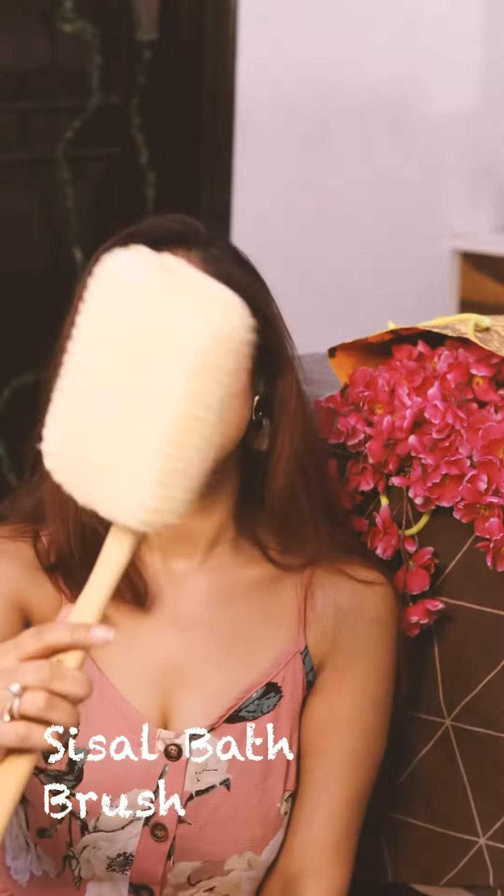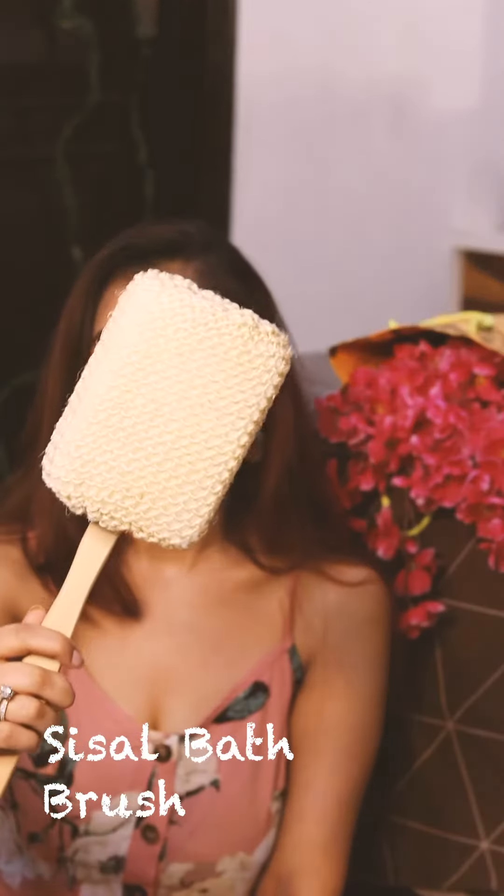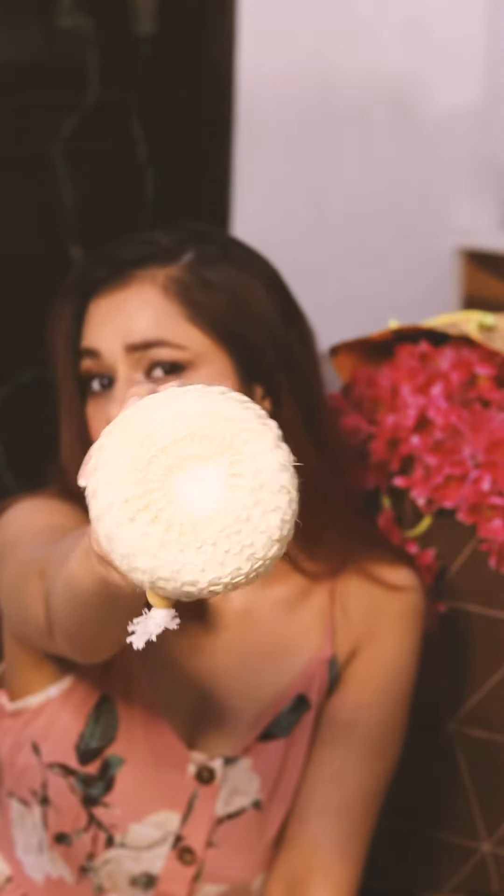Next we have this bath brush that is perfect for a soothing and exfoliating bath. This is the second Vega product I reach for on a good skincare day. There's also another variant — this bath sponge — and it is equally good too.